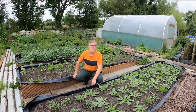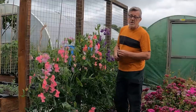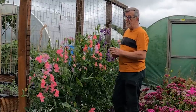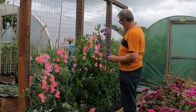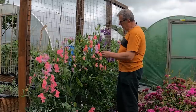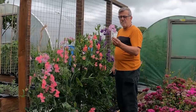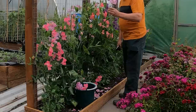Sweet peas first. These are my sweet peas — somebody asked me the other day what variety they were. These are the Chelsea Collection, about eight different varieties, from Eagle Sweet Peas — I'll put a link in the description. They're in full bloom right now, the smell is amazing, and they're my favourite. These are a Spencer type — lovely big, blousy, ruffled petals.